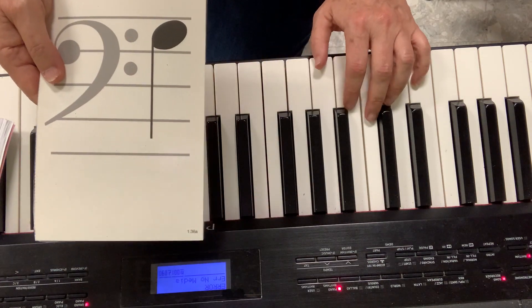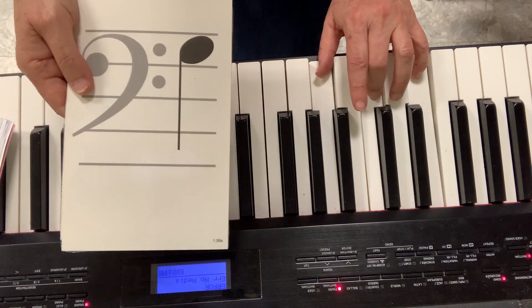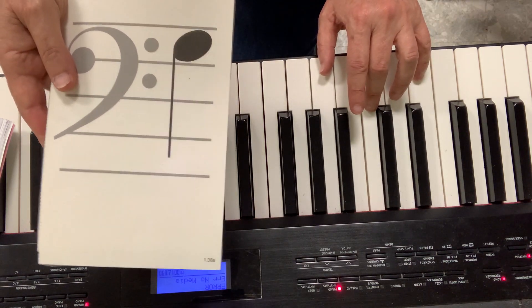So let's see — my left hand is C, D, E, F, G. My C chord is cows eat grass. So I know it's going to be one of these notes.